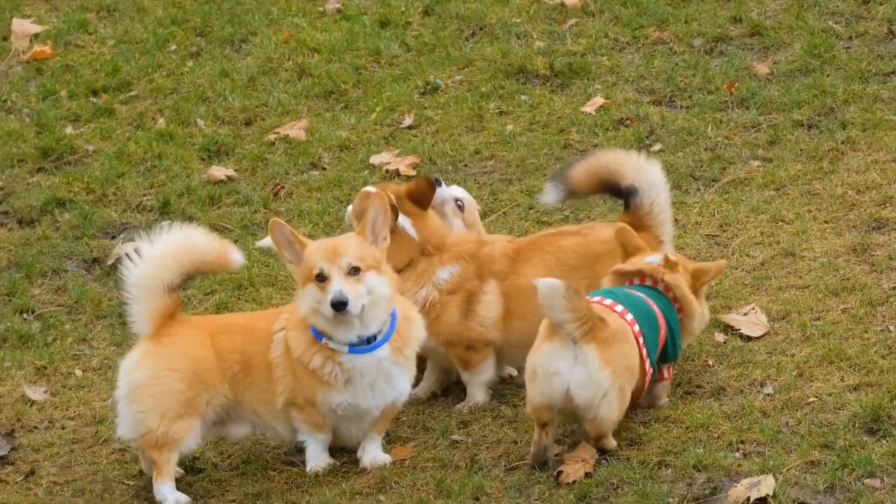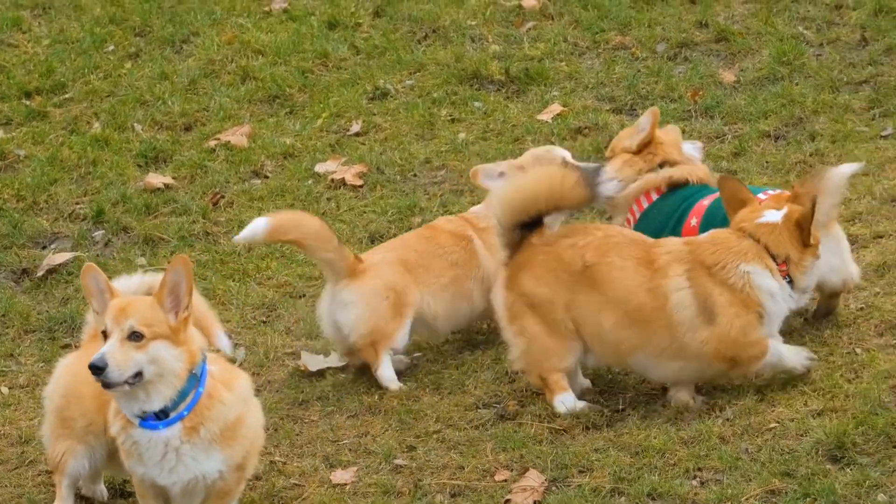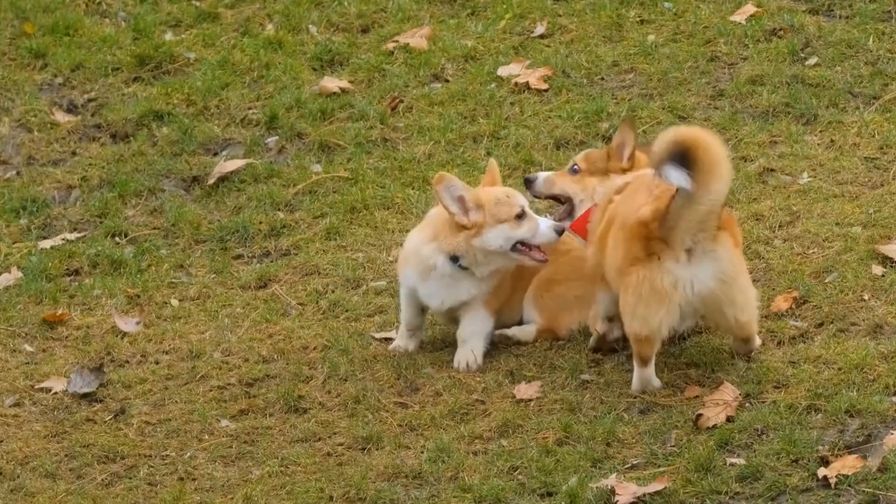In this video, we will show you how to make a Corgi-themed photo album that will be the perfect tribute to your beloved pet.